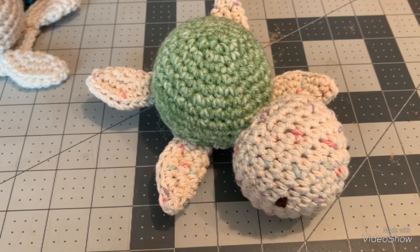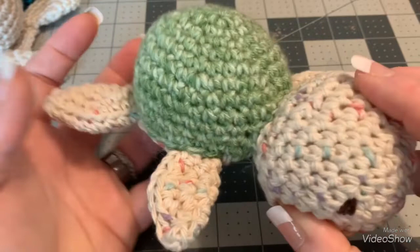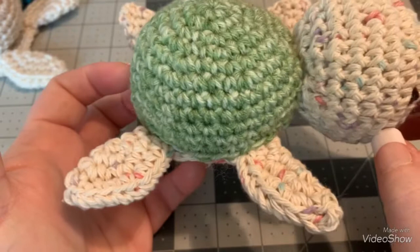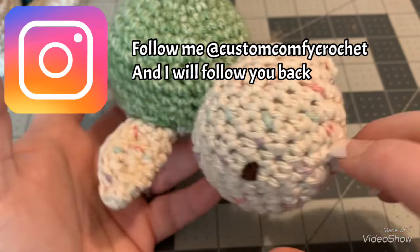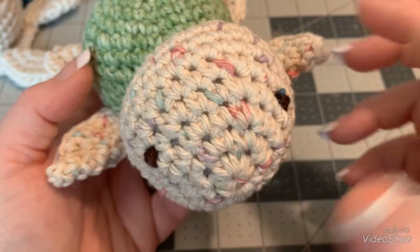Hi guys, it's Dawn Marie with Custom Comfy Crochet. Today you voted on your next tutorial and we are going to do this wonderful little amigurumi turtle. It's so easy and I'm going to show you how to do every little bit of it. I've been doing some beginner videos — this is not necessarily beginner, but I just have a feeling that anyone can do anything they put their mind to.